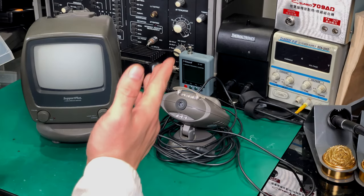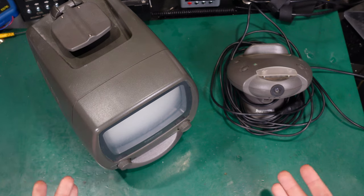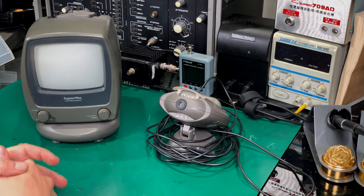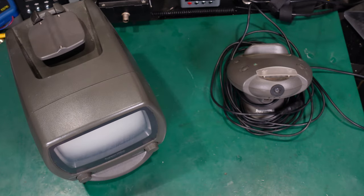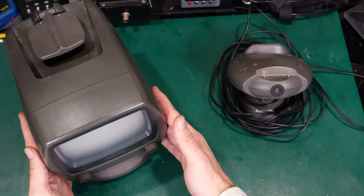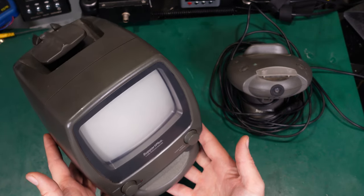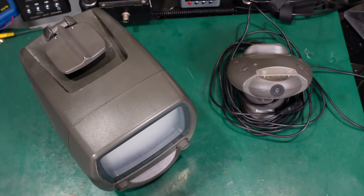Hello, today I would like to show you this quite interesting vintage wireless CCTV camera setup. It's divided into two separate devices — we've got the camera and a black and white CRT screen. It's looking absolutely great and I'm going to show you two main features of this device.